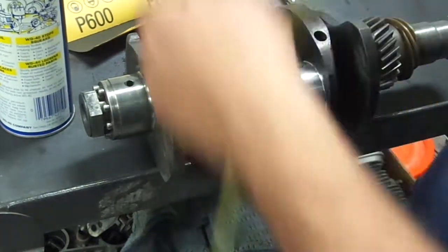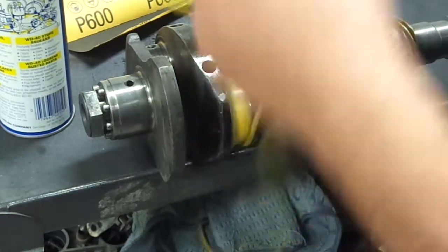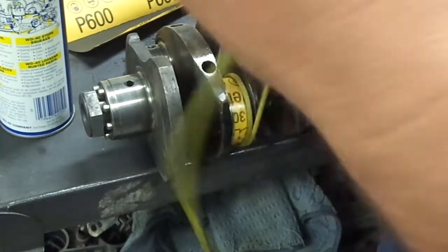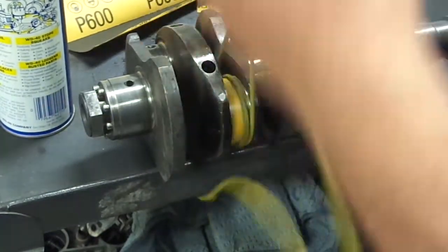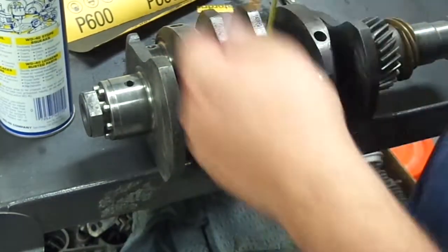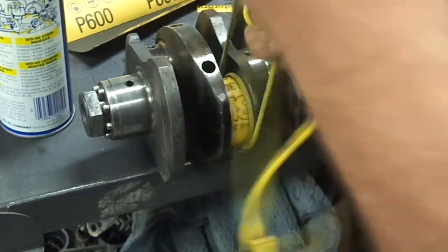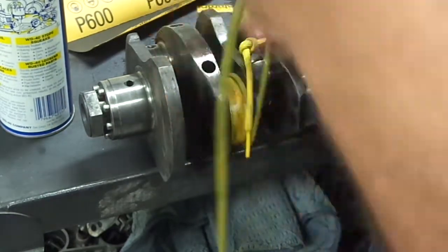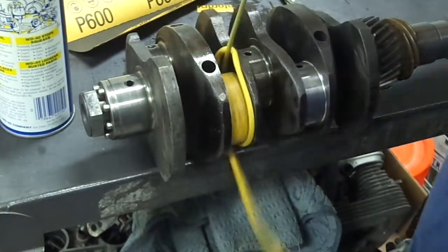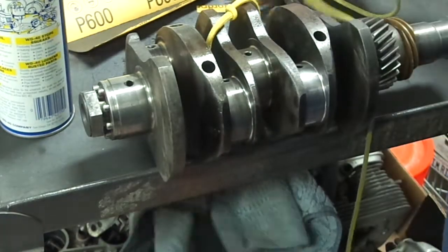You'd be surprised how clean the surface comes. The journals were pretty black and had some marring on them, but didn't seem to have any really deep scratches. I saw it online and they were using 400 grit, but I didn't want to tear mine up because this is standard, low mileage. So I started with 800 and it was a little bit too soft, so I went to the 600.